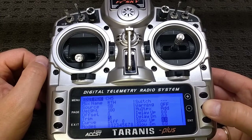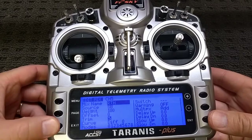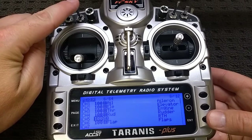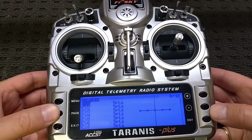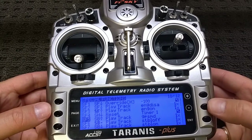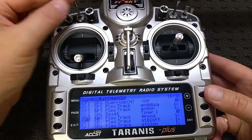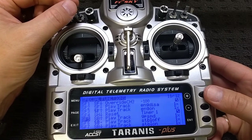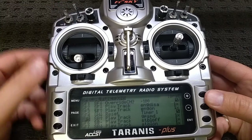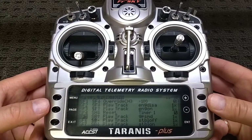The only other thing I've added to change any of the behavior is on the special functions menu. Special functions 5, 6, and 7 — I've just got a voice prompt for GPS mode, stabilization off, and stabilization on. Those voice prompts — I did download them; there's an RC Groups thread that you can download them from.